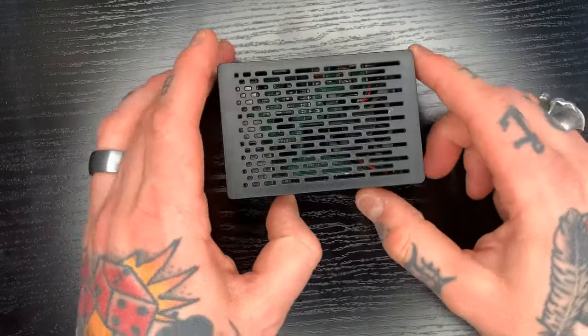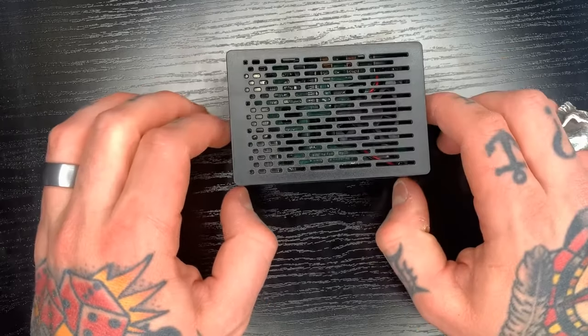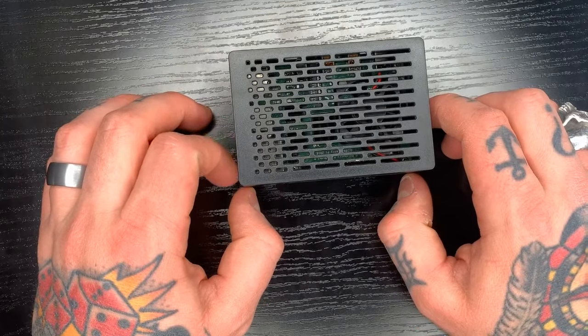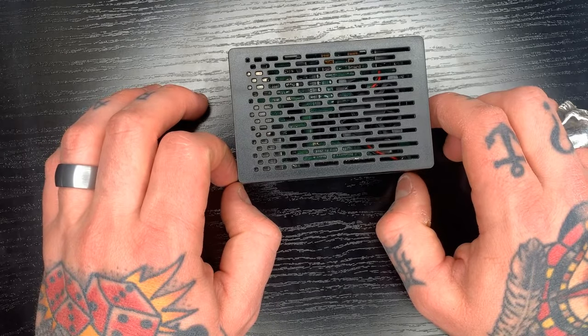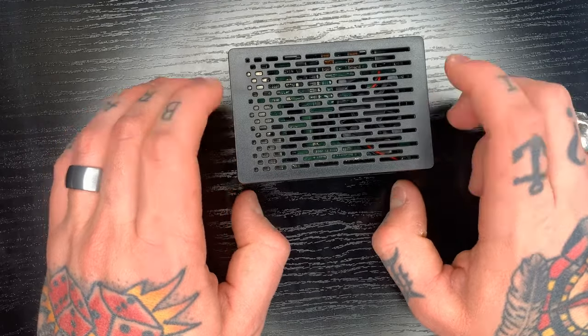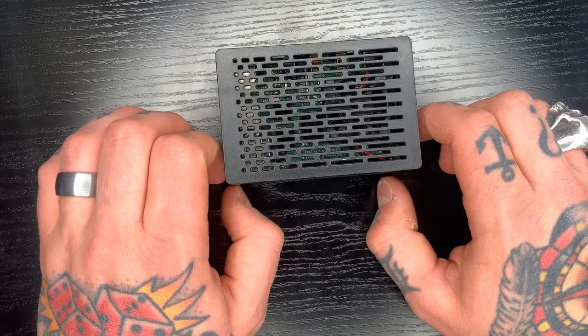Now when we power this on, the fan will go automatically, so we don't have to worry about overheating or anything like that, because the Raspberry Pi 4 does pull a lot more power than the previous Raspberry Pi. So we definitely need that cooling fan — I highly recommend it, especially if you're doing gaming and whatnot.